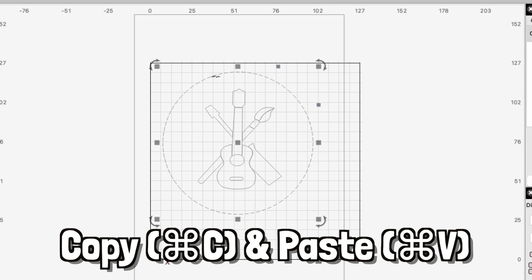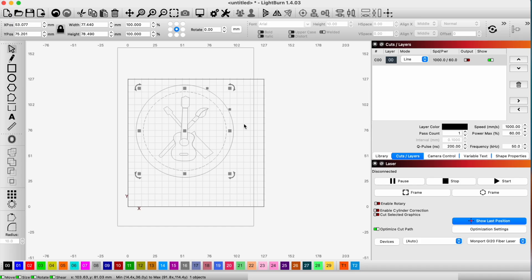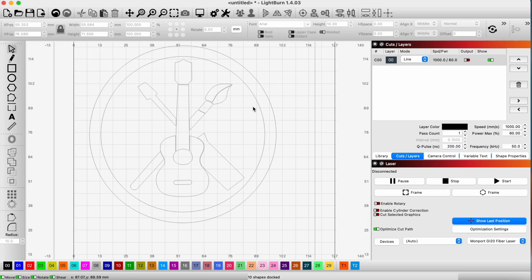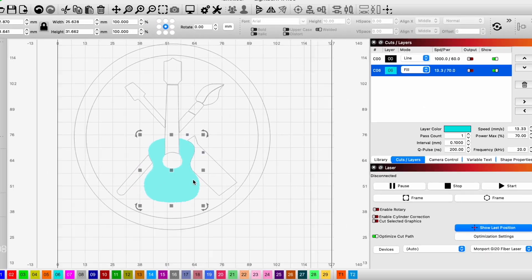I'm going to copy this circle and lock that down. To get an idea of what this is going to look like, we're going to assign colors to these shapes to fill them, which will make it easier to visualize. I'm just going to put them on layers that will represent the colors we're going to have here.